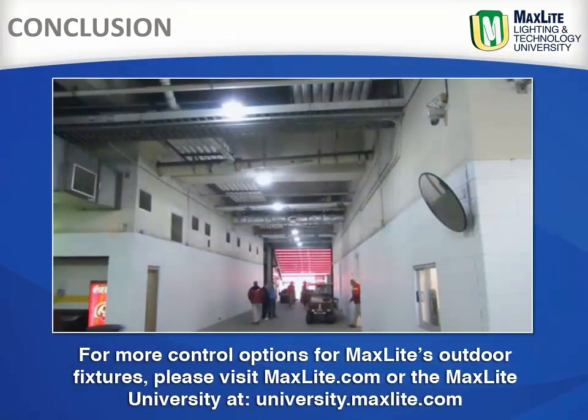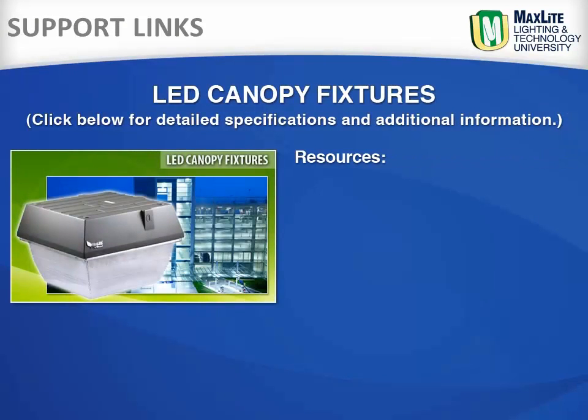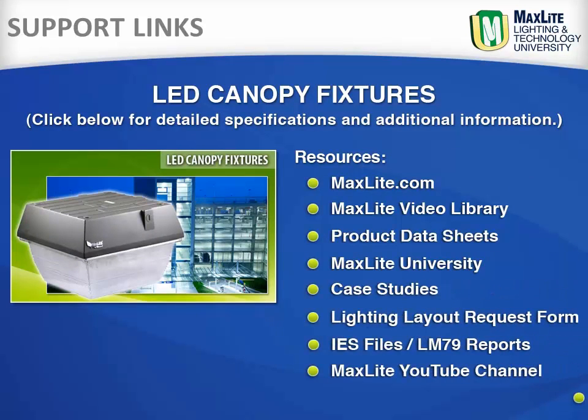For more control options for MaxLite outdoor fixtures, please visit MaxLite.com or University.MaxLite.com. These links provide a direct link to MaxLite.com, the MaxLite video library including product information and installation videos, the MaxLite University, and case studies for LED canopy fixtures and more.